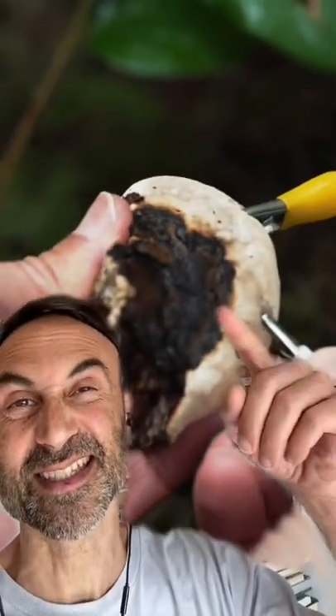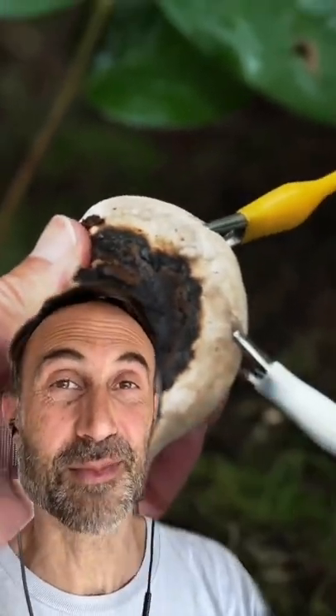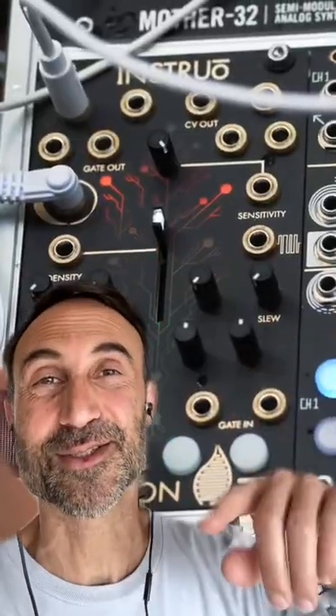Here's how I made music with a mushroom and turned it into a song. I set out into the woods near my house in Vancouver, plugged into this red-belted conch mushroom, used this machine to turn bioelectricity into notes on a synthesizer, and then took it into the studio to finish.